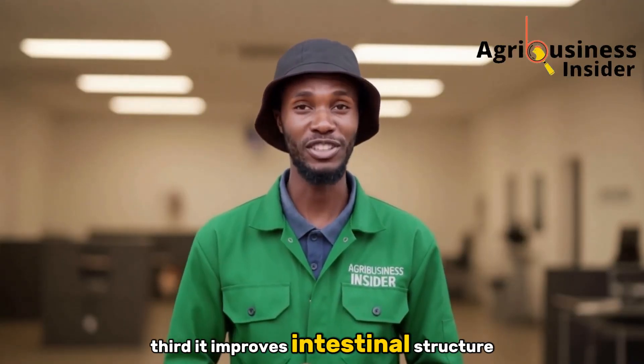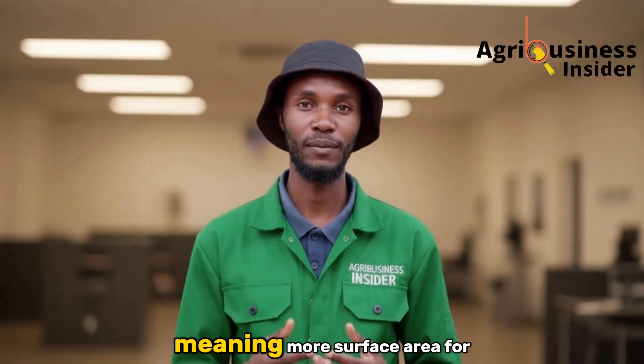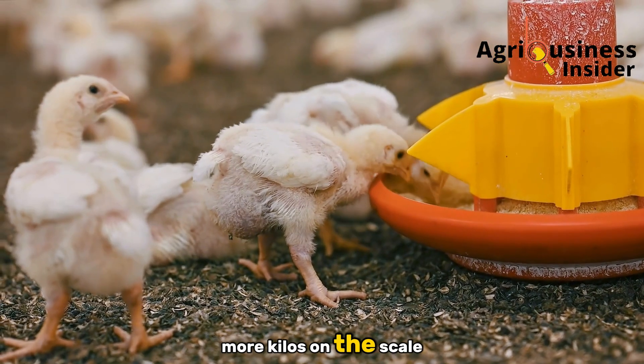Third, lemongrass improves intestinal structure. Studies show villous height increases substantially with lemongrass or citric acid supplementation, meaning more surface area for absorption. Bigger villi equals better absorption equals more kilos on the scale for you.